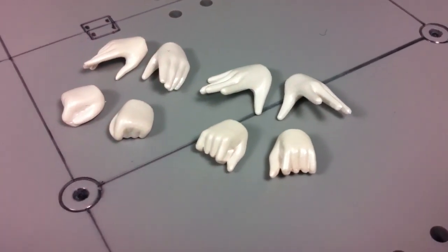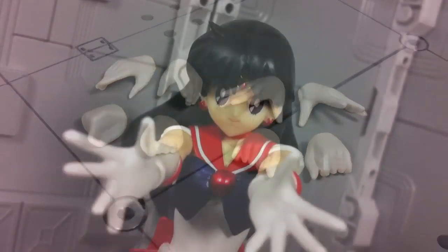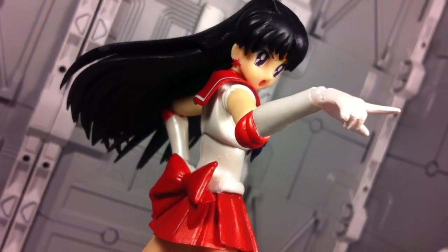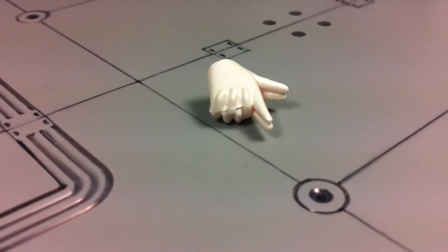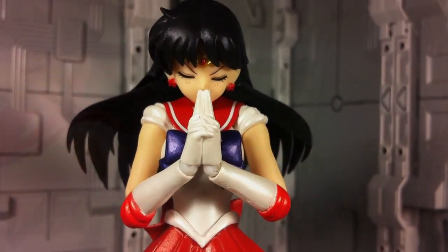Accessories included with Sailor Mars are mostly an assortment of hands. The first four pairs — which include two types of fists, open palms, and dynamic fingers — will let you recreate almost any pose Rey has done in her transformation sequence. Then there's her connected pointing finger hands, which when combined with her meditation face create her fireball attack. Sadly, there are no fire effect parts included.